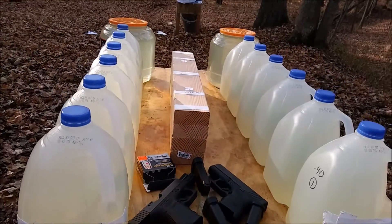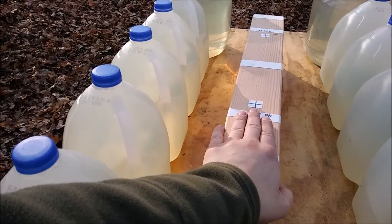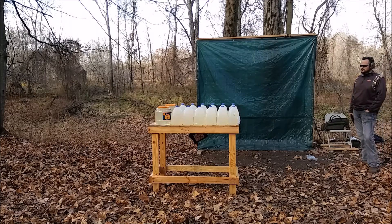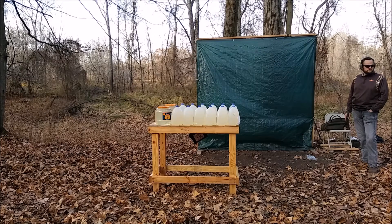We'll see what they do on water jugs, and I'm also going to do a wood test — see how many 2x4s they go through. I had a helper yesterday. He's going to shoot the .40 caliber in the water jugs with his Glock 23, and I'm going to be shooting the .45 on the other side with my Glock 36.